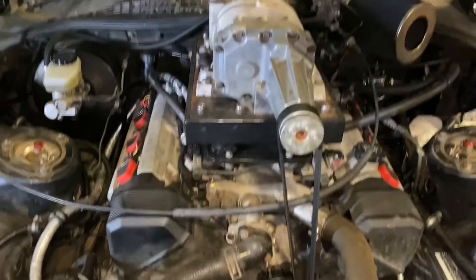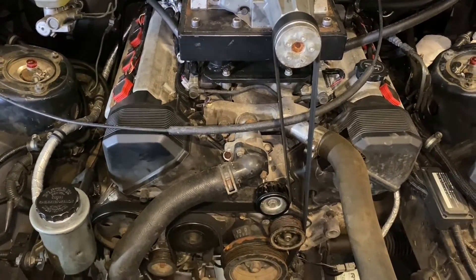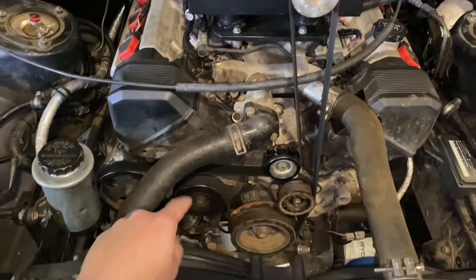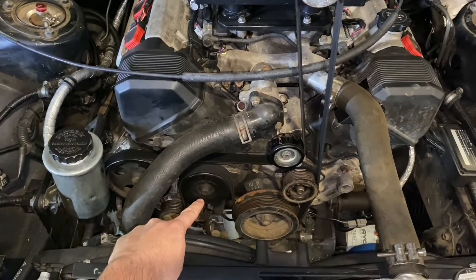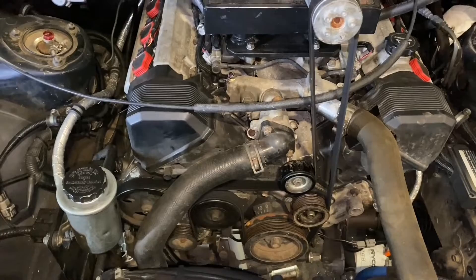The belt routing on this is actually pretty simple now that we've got the hydro fan gone and the AC compressor. You can see very simple belt routing there. All we've got to do is back off that one tension over there — this is a 14 millimeter bolt — and pop this belt off.